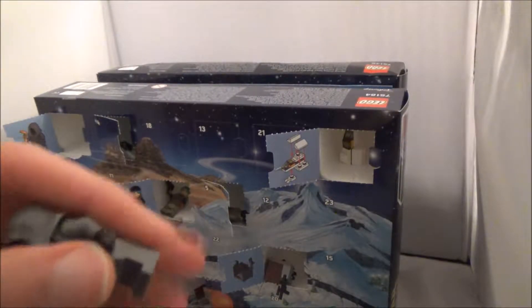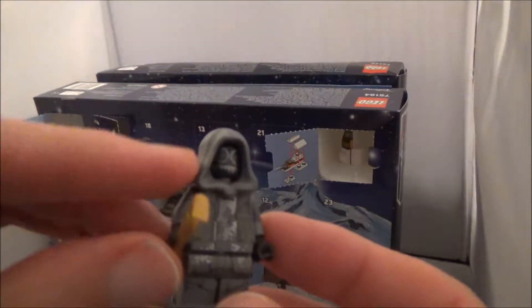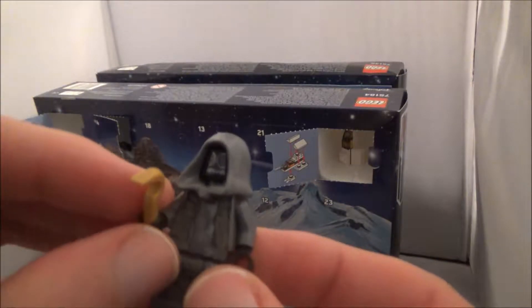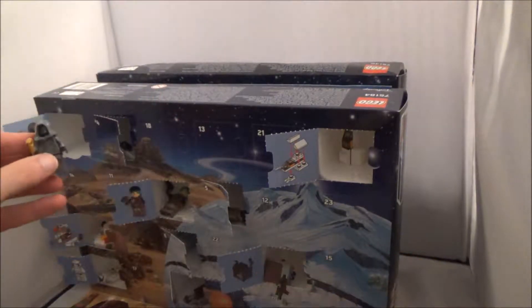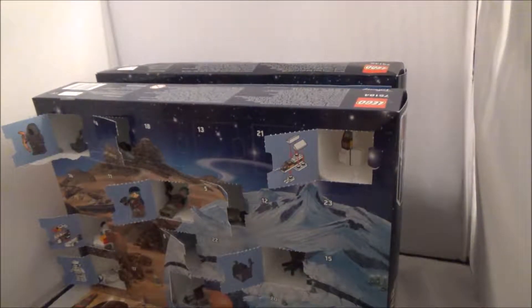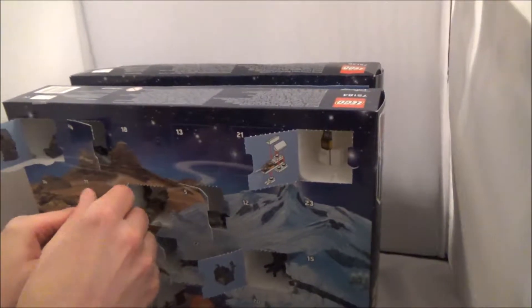Yesterday I wasn't too sure on what we got. Here it is. It appears that it's one of the thugs, one of Runkar's thugs from Force Awakens. Seeing as I've only seen that film twice and I'm not a fan of it, it's no surprise that I didn't know who it was. On to day 11.